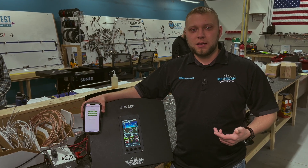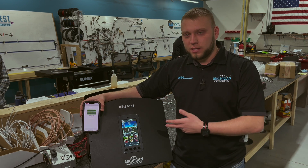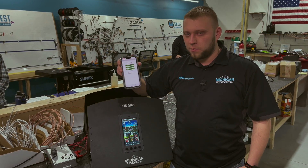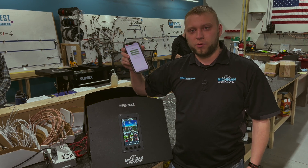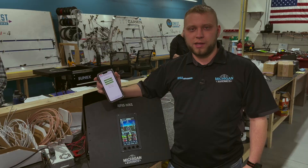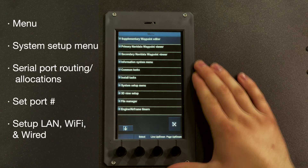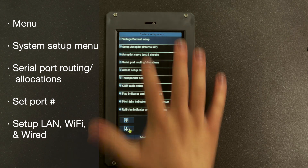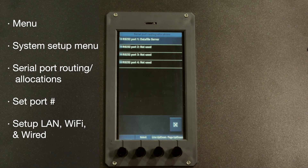Once you get connected, the only thing you need to do is go onto the IEFIS and make a couple of settings changes that we'll talk about, and also pull up the page on your phone or your iPad to make sure everything's set up. So we'll go through that now. First we'll go to Menu, then we'll come over to System Setup Menu, and page down until we see Serial Port Routing/Allocations.